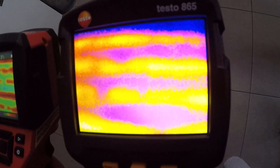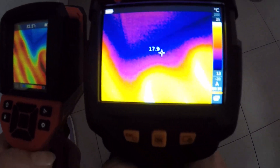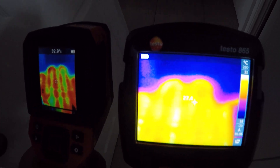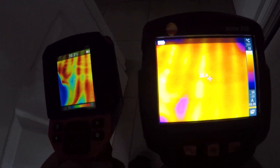This is underfloor heating by the way — overlay mode. In my opinion there is a huge difference: Testo can show you everything better than Milwaukee. Like I said, this is my opinion, you can see for yourself.